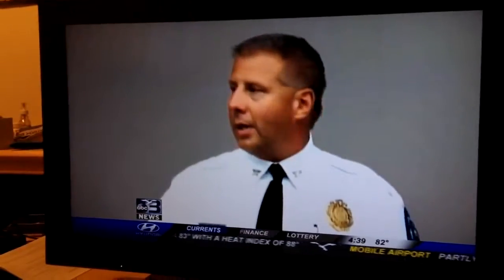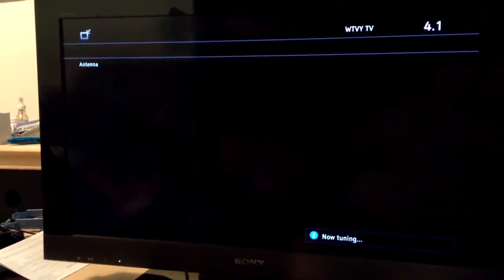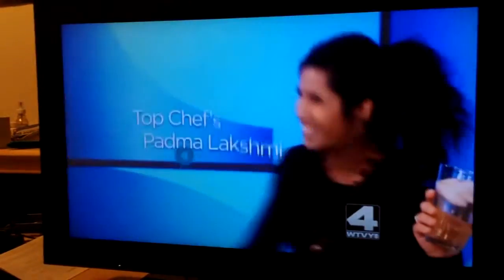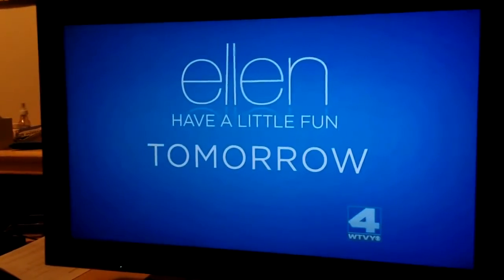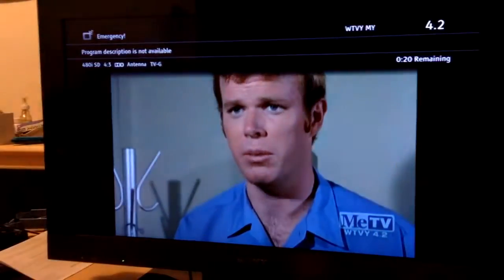It's channel 4 out of Dothan, which we no longer get on cable down here because Channel 7 has their own CBS station on. I suppose this set runs at 120 hertz — I don't know if I can turn that off or not.